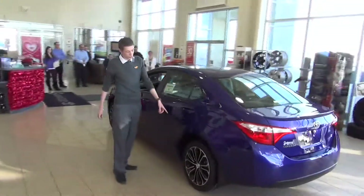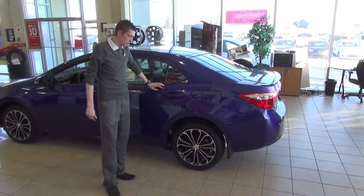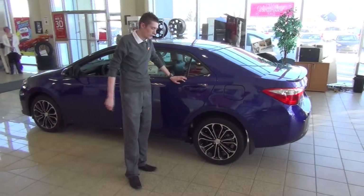Also with the sport model, you do get an upgraded rim. There are a couple of different kinds of rims with the S trims, but with the premium and then up, you do get the nice finish rim.